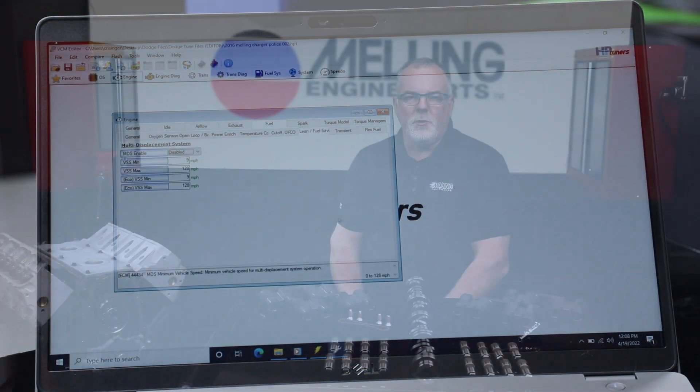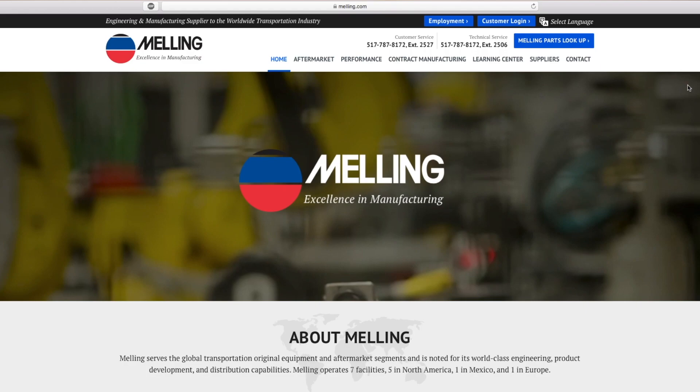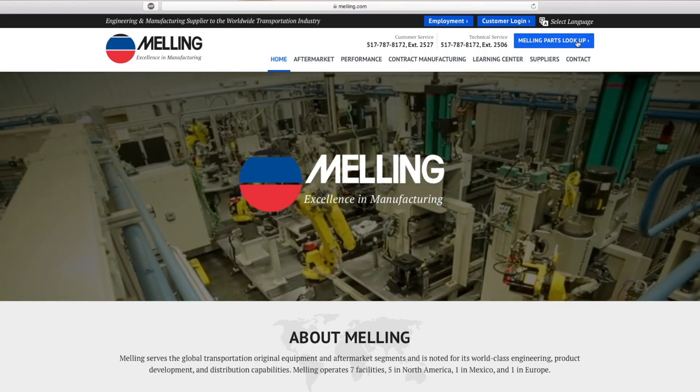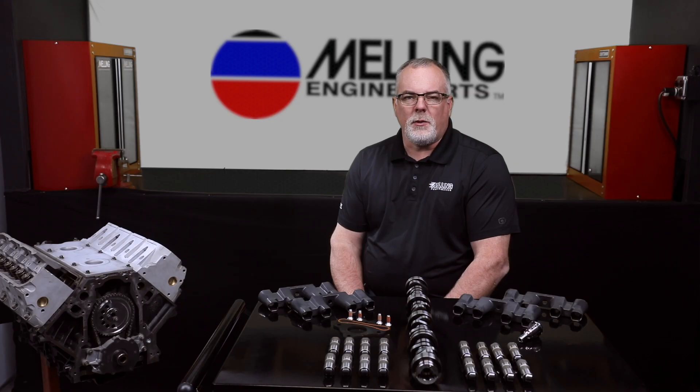Disabling the active fuel management on your vehicle might not be legal in all states and may void the manufacturer's warranty. Make sure to check out the part finder at melling.com to find the correct kit and components for your specific application. And as always, thanks for watching.